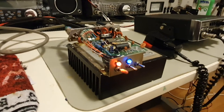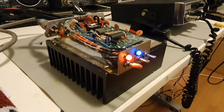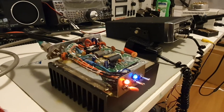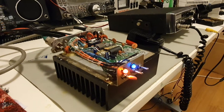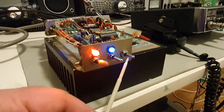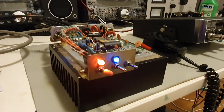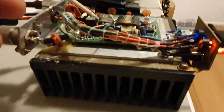More updates on this amplifier - I can't let it go. Speaking to somebody on the forums, a little bit of information was given that we can install another switch - we're going to call it a high and low switch.